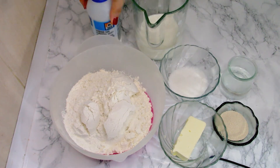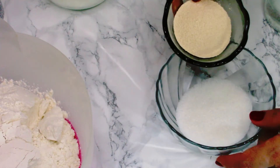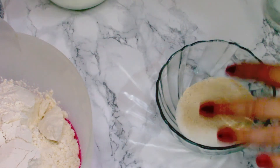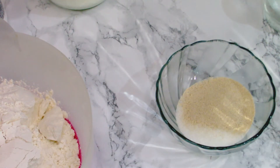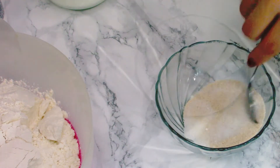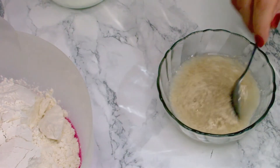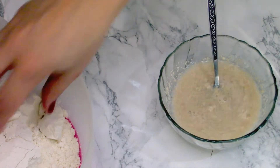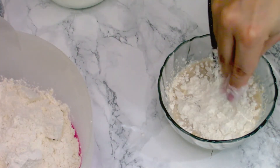I'm going to mix the sugar with the yeast because I want to activate the yeast. This way the dough will rise faster and no one has time to lose, so do this first. Over this mixture add the warm water, give it a stir, then add about two tablespoons of flour over it and leave it for 10 minutes to bloom.